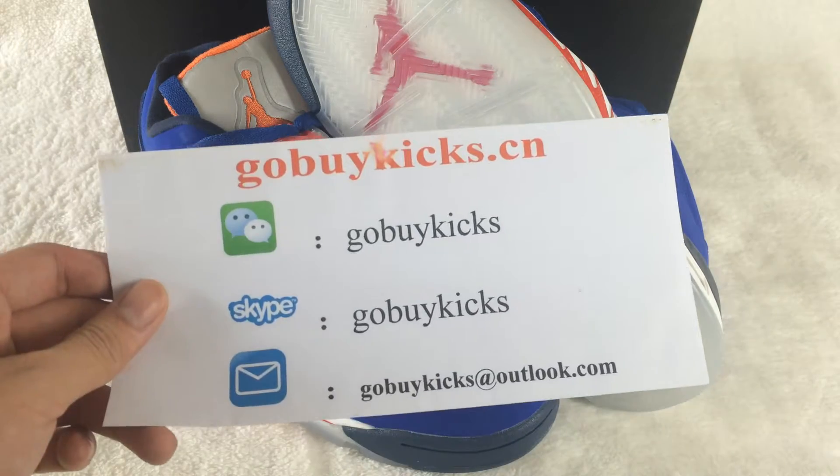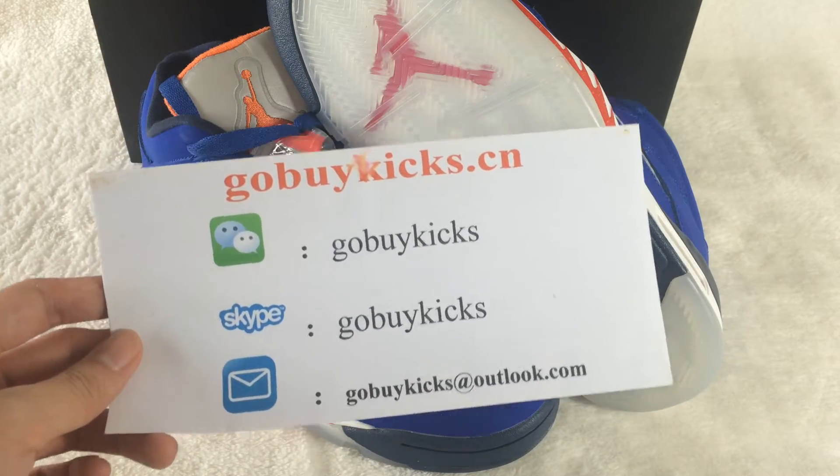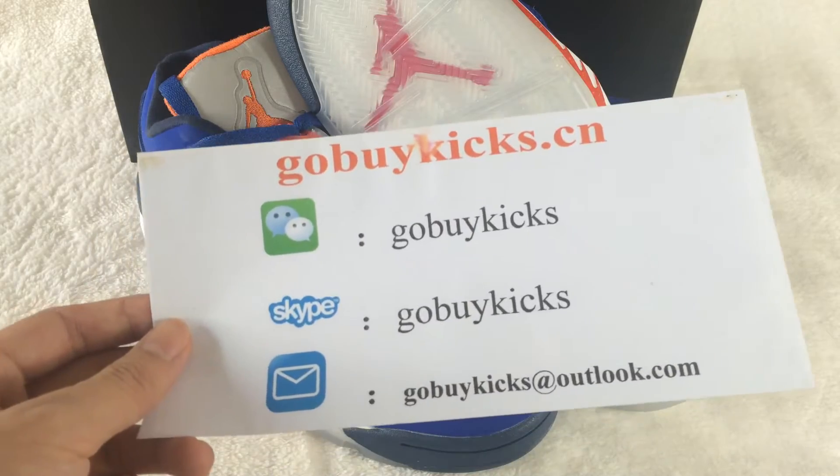What's up YouTube? This is Alex. I come from www.gobikeets.com. Here is our contact information. You can add our Skype and email if you want to see any new pictures.